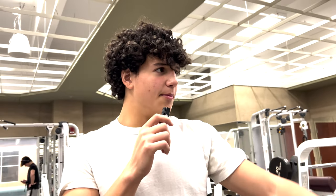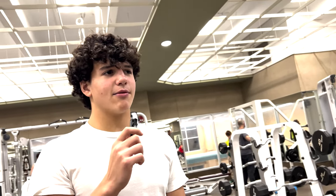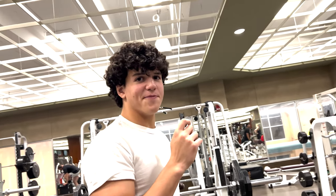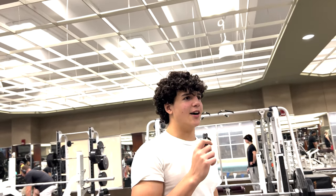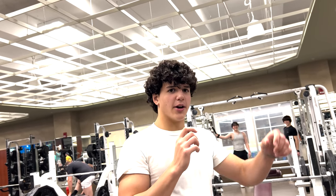He's then going to go on the incline dumbbell, doing four sets of six to eight reps, slow and controlled. Then he's going to go on the incline Smith machine, doing two sets of 10 to 12 reps — two seconds down and then explode on the way up.